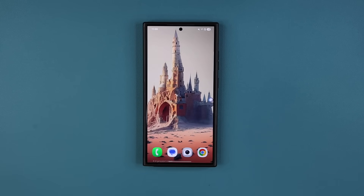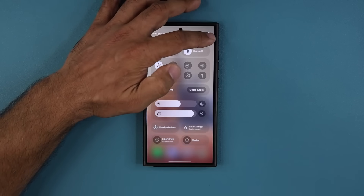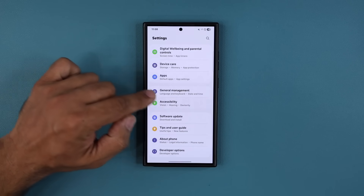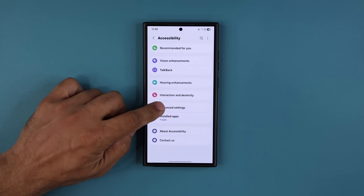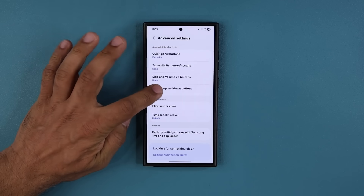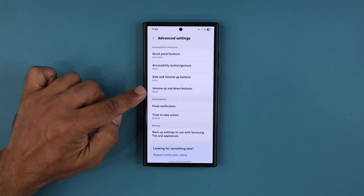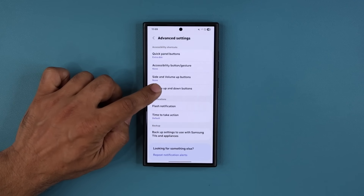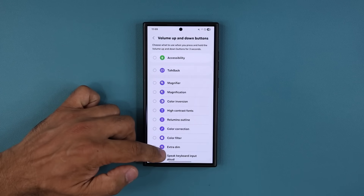To activate this menu, go to Settings, scroll all the way down and go into Accessibility, tap on Advanced Settings, and there it is — 'Volume Up and Down Buttons'. When you go in for the first time it's going to say 'None'.